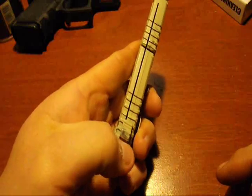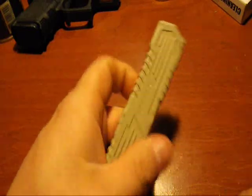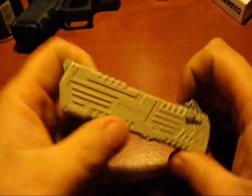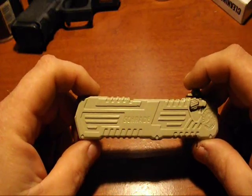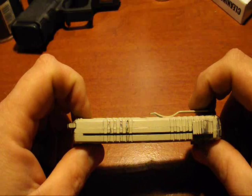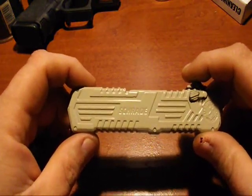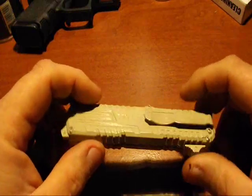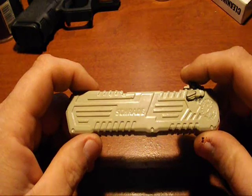When I first got it, doing it this way was a little awkward, but after you run the knife a while it's real easy. This knife is about 40 bucks — you can actually find it a little cheaper some places, but right around 40 bucks. I carry this thing every day; this is part of my everyday carry right here.